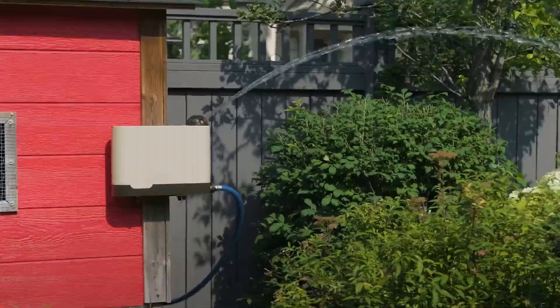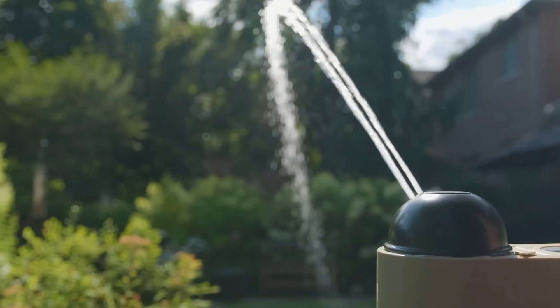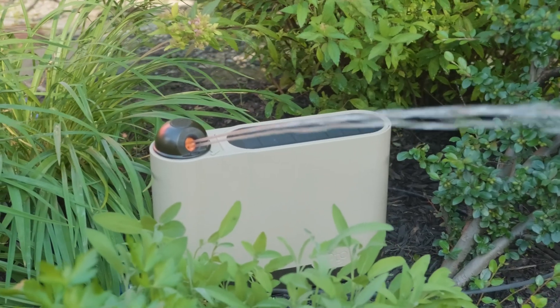In today's video, I'm super excited to talk about Auto Lawn. Auto Lawn is literally a 3D printer for watering your lawn, and they are the sponsor of today's video.